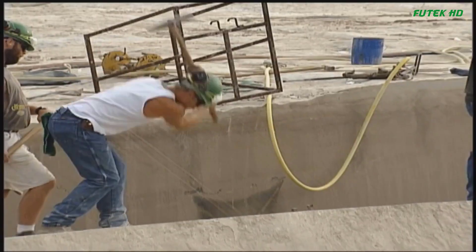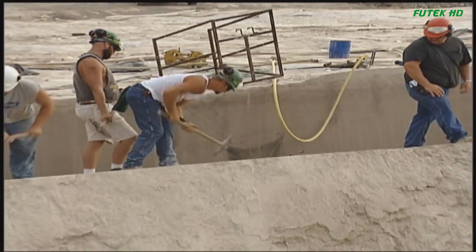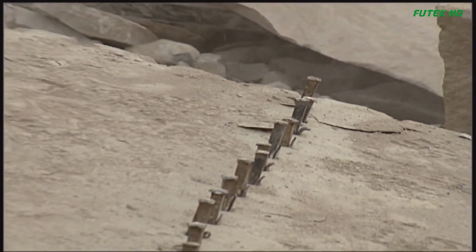Hello everyone and welcome back to the Futech HD channel. In this video, we will explore extremely effective stone and concrete cutting methods and technologies.